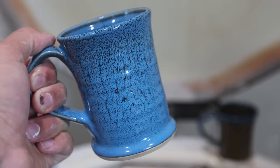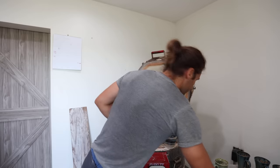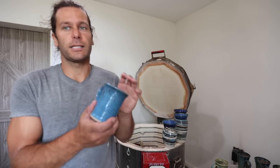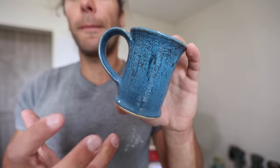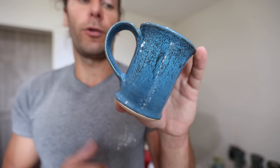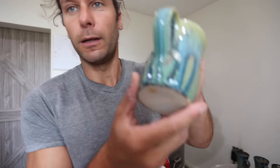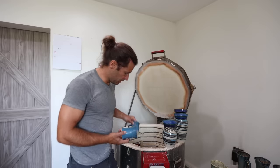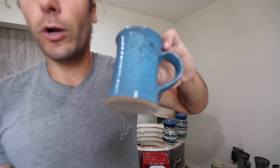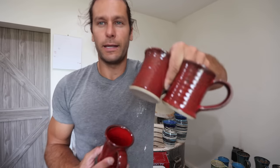Plain blue gloss on the inside with lava rock on the outside — really good. You can be super aggressive with these glazes when layering them because they don't drip at all. It was literally lava rock and then bright blue gloss on the whole thing, where normally I have to do half and half because it'll drip. All those turned out really nice.